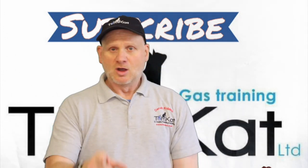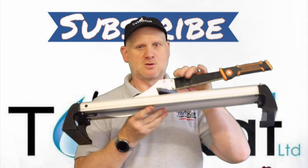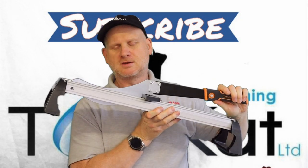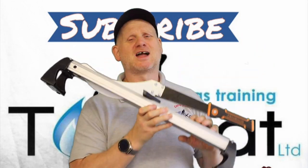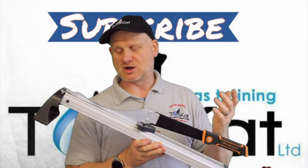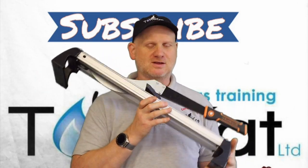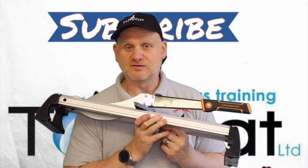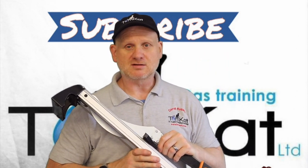What I did buy is a laminate floor cutter — it also does vinyl planks. I paid 30 quid for this and it's the best 30 quid I've ever spent. I used it for cutting down the short part of the planks and it cut down the time massively. If you're going to do a lot of this, get yourself one of these.